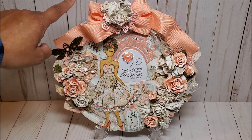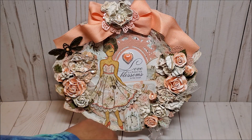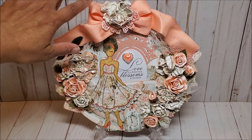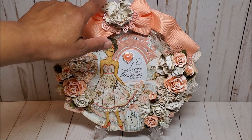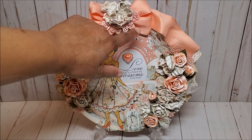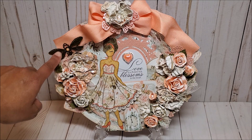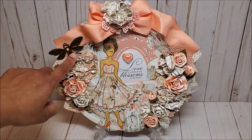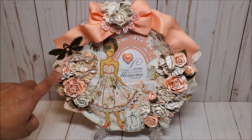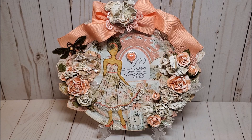This embroidery hoop measures nine inches and I had so much fun decorating it and adding all of the layers. Most of the flowers I've added here are handmade, and on the top I've adorned the hoop with this beautiful peachy pink colored ribbon. In the center, I've created a flower and also used a Prima die to create the background. On the left, I have this beautiful antique bronze dragonfly embellished with a pearl, and more beautiful handmade flowers embellished with Folk Art Glitterific just to give it a little bit of shine and sparkle.